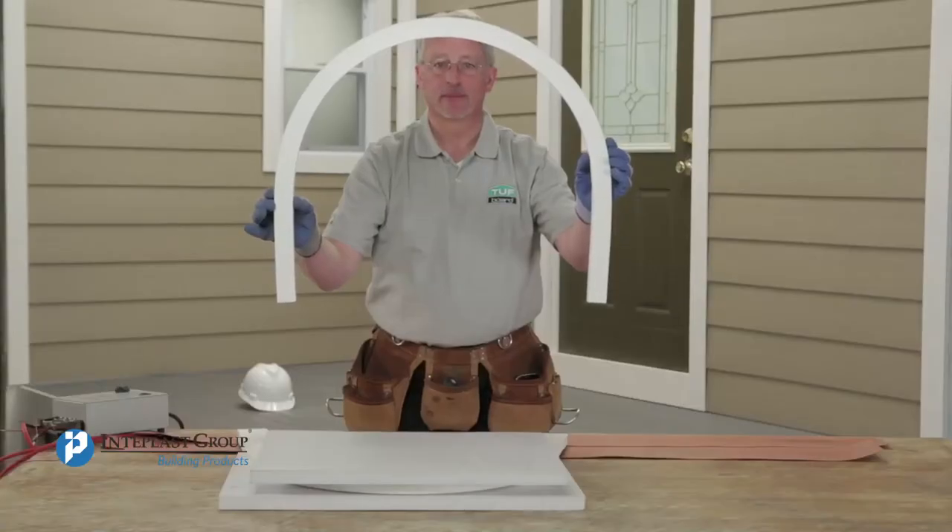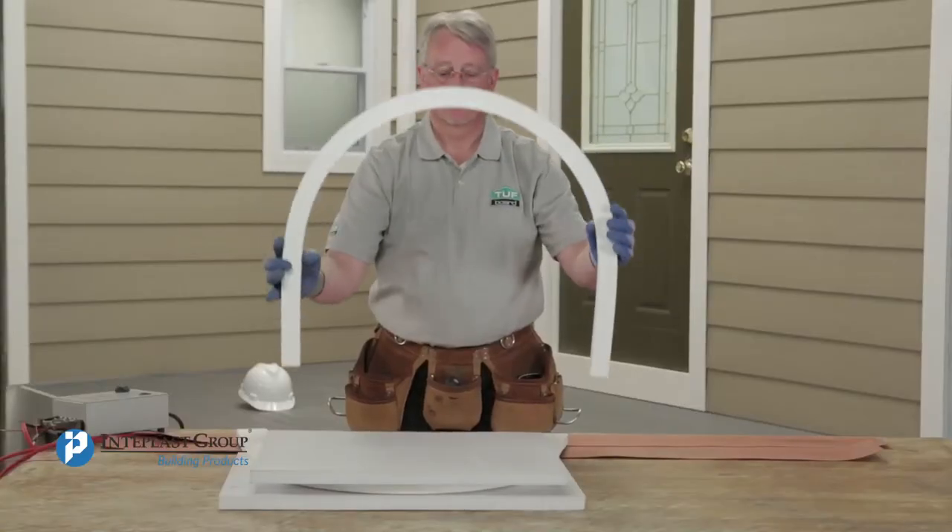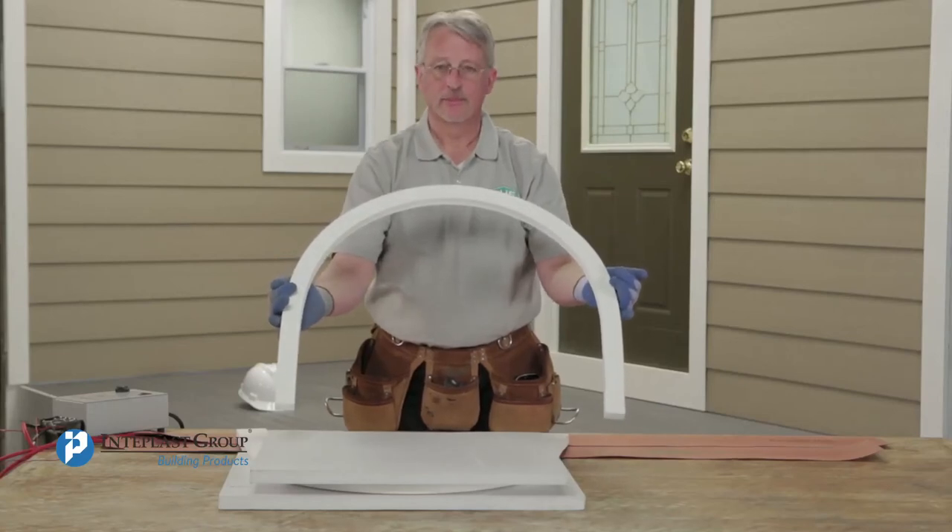Unlike some other brands of synthetic trim, Interplast Building Products Trim will retain its woodgrain finish after the bending process.